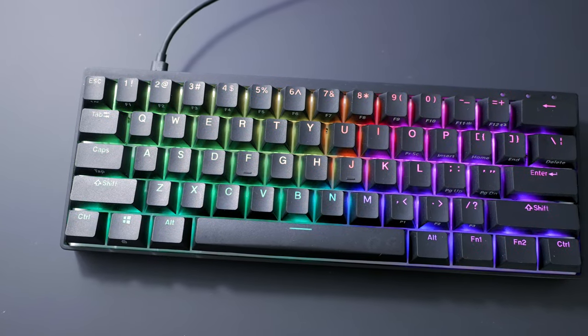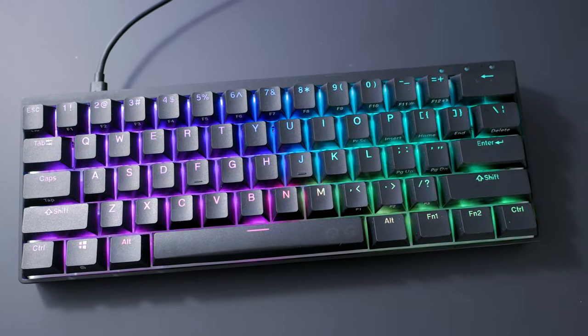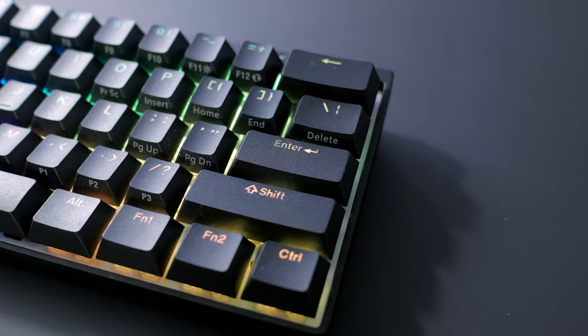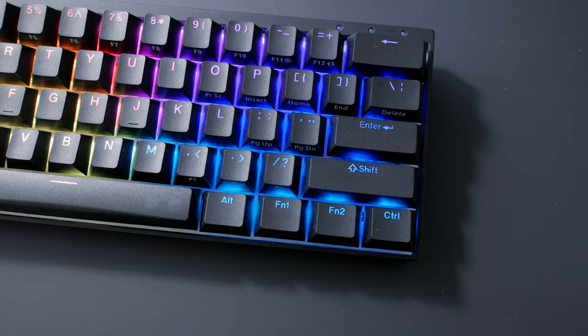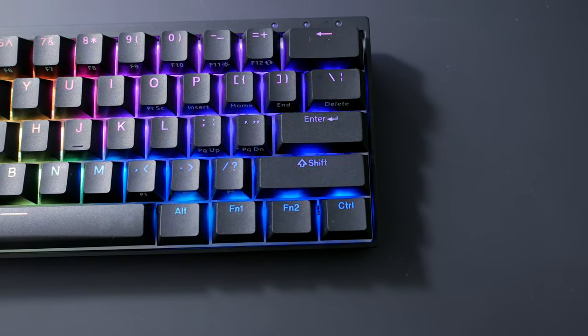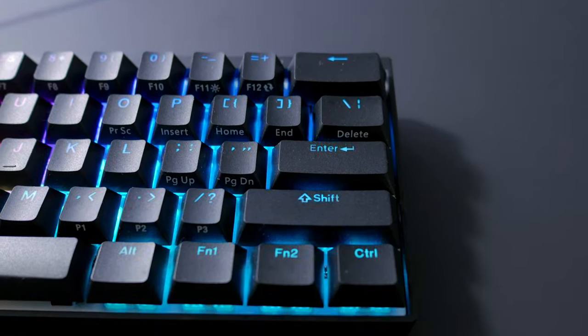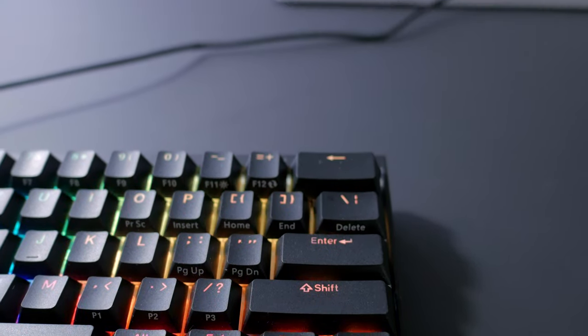The keyboard also perfectly follows the NC standard. I've also been told by HK Gaming that European ISO layouts will be available in a few months. There are no dedicated arrow keys, but that makes it really easy if you want to replace the keycaps someday. Although you might want to keep the included ones, as they're pretty much what's best out there on pre-built keyboards.